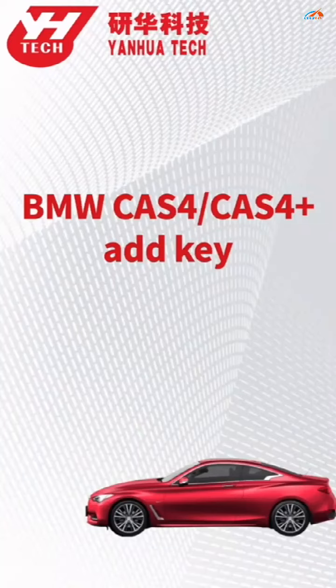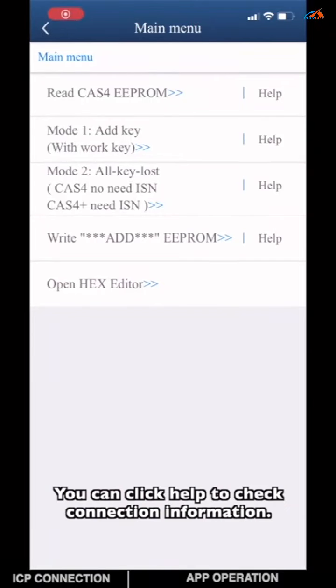This video is going to show you how to program a spare key for CAS4 on BMW. You can click Help to check connection information.